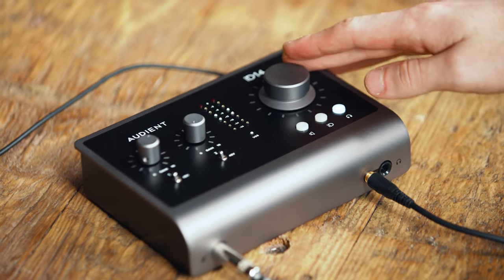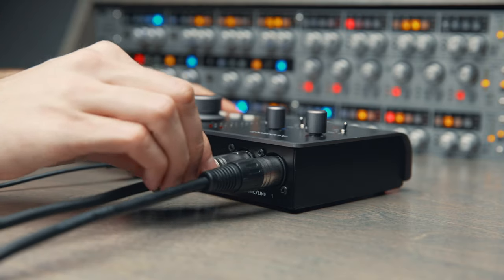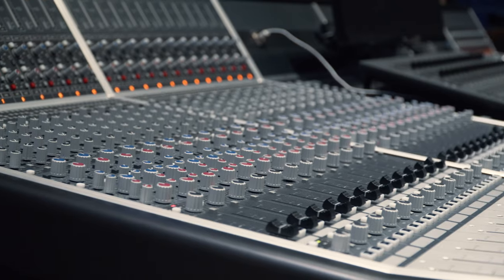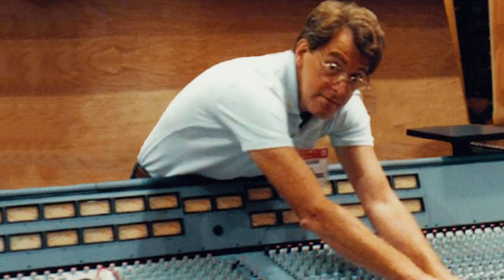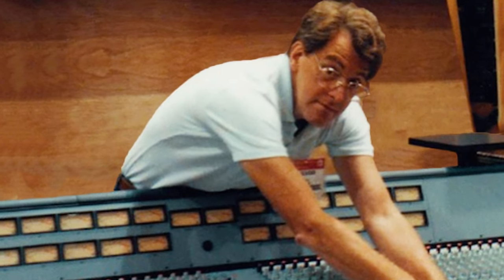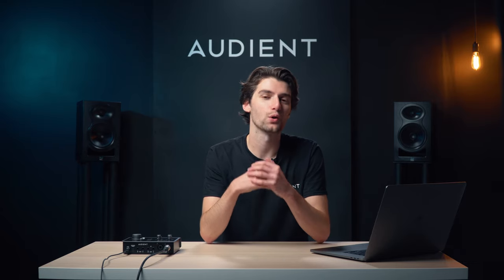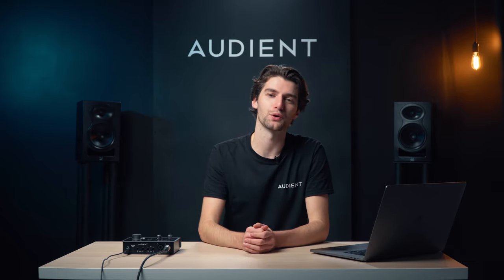Every ID interface features the Audient console mic preamp, the same preamp design found in our renowned console, the ASP8024 Heritage Edition. Designed by David Dearden in the late 90s, the Audient console mic pre delivers ultra-low noise and low-distortion audio with a touch of classic analog warmth to add a bit of character to your recordings.